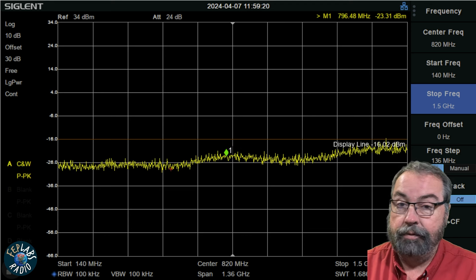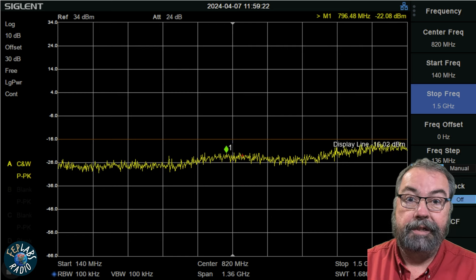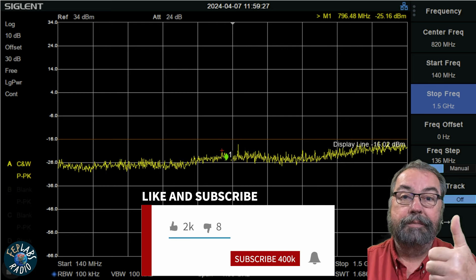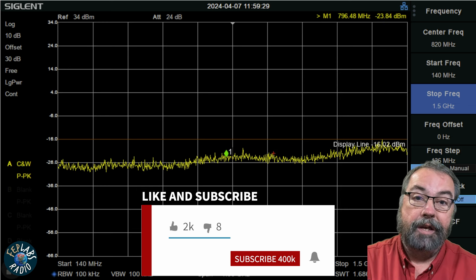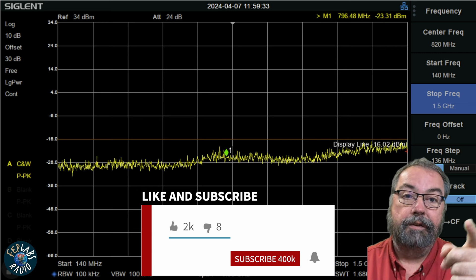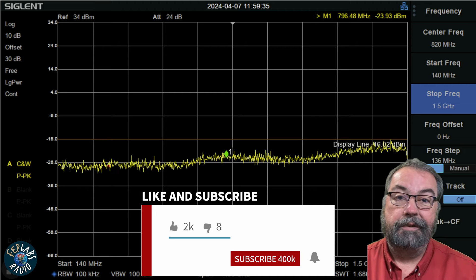So this radio, for being an old radio, is just as clean as can possibly be. That's all I've got in this video. Thank you for watching. If you would give me a thumbs up, make sure you're subscribed to the channel and please ring the bell so you get notified whenever I post any new videos. Thanks, y'all — 73.